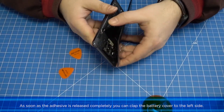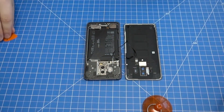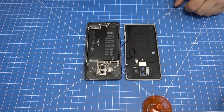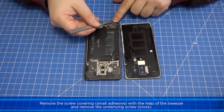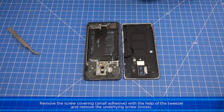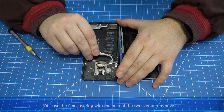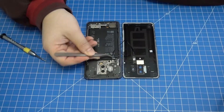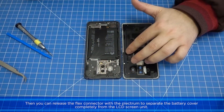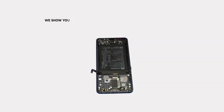As soon as the adhesive is released completely, you can fold the battery cover to the left side. Note: there is still a connection between the battery cover and LCD screen unit via the flex cable for the fingerprint sensor. Remove the screw covering and small adhesive with the tweezer, then remove the underlying cross screw. Release the flex covering with the tweezer and remove it, then release the flex connector with the plectrum tool to separate the battery cover completely from the LCD screen unit.